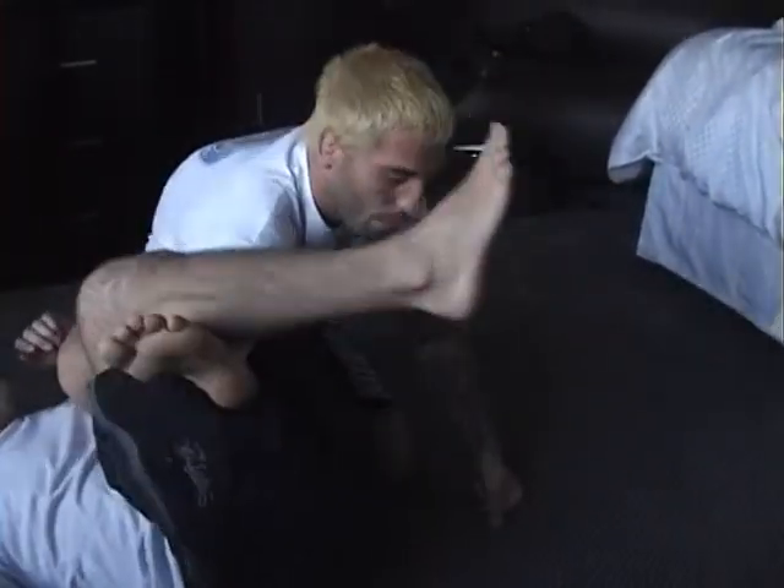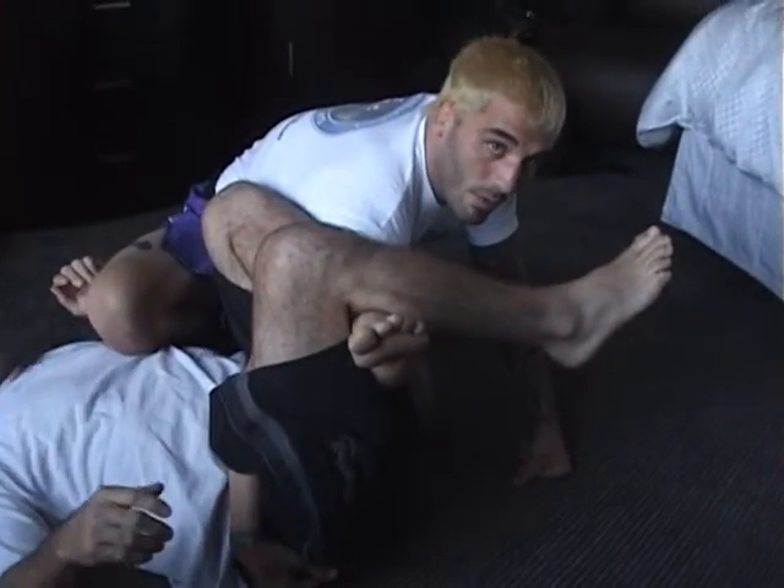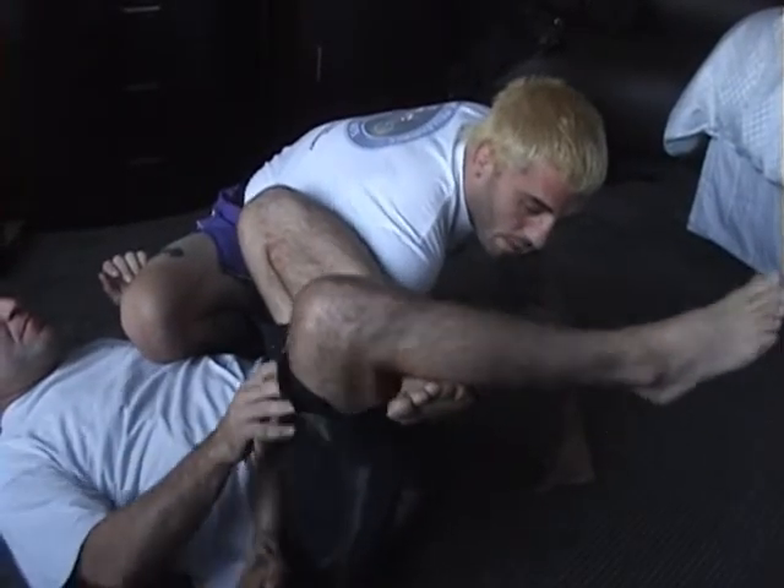They try to go underneath, they go for sweeps and stuff like that. So what I do is I post, get my hand out. Once I put my knee on the belly, my arm comes out. I'm safe here.